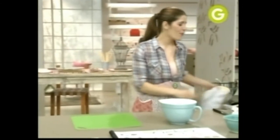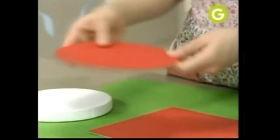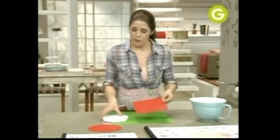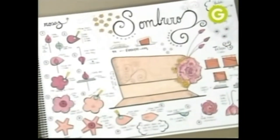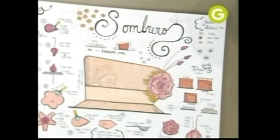Ahora vamos a empezar a armar nuestra torta. Yo tengo acá unos moldes — los podés hacer fácilmente: un círculo, un cuadrado, y esta base de telgopor, que podés conseguir en la casa de telgopor. Lo único que te recomiendo es que te asegures que sea un telgopor de alta densidad para que no se desgrane.